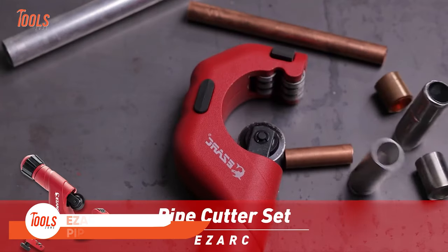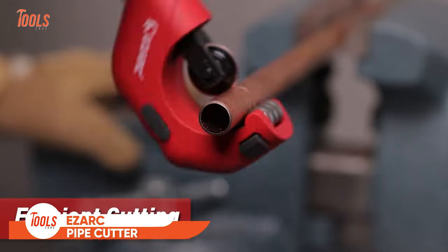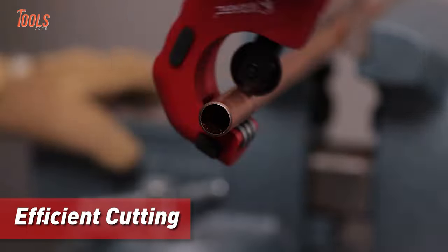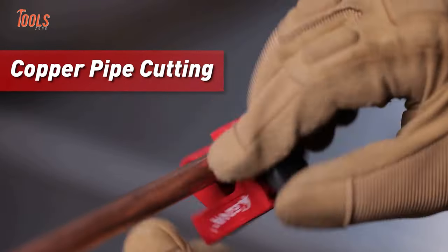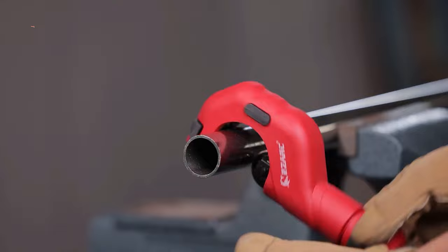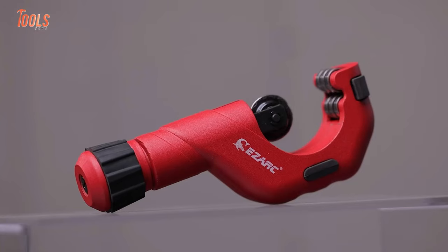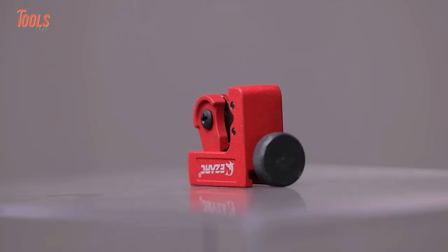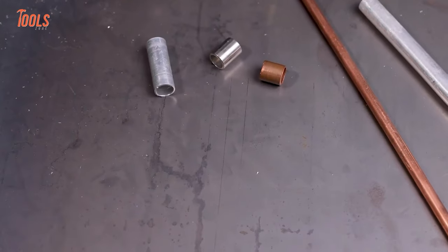Pipe cutting tasks have never been so simple. Meet the EZARC pipe cutter that unlocks a breakthrough in productivity for pro plumbers. This cutter stands as the ultimate solution for quick and clean cuts on copper and stainless steel pipes. With its three different models, you can choose the perfect fit for your needs. Each of the tools has precise SKD steel blades to guarantee long-lasting durability.